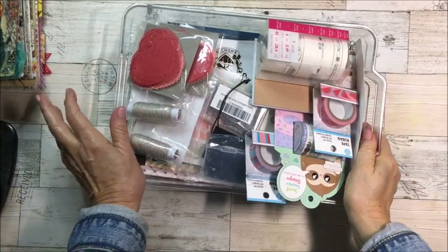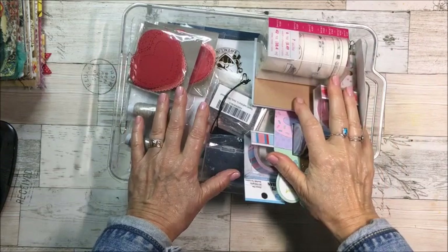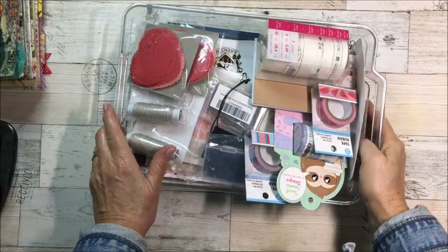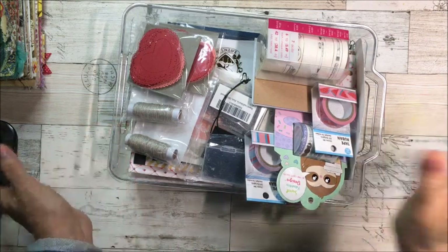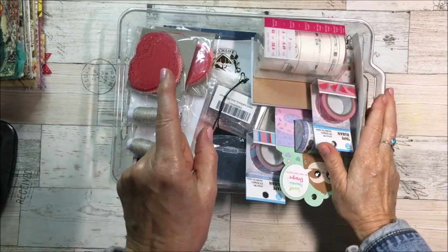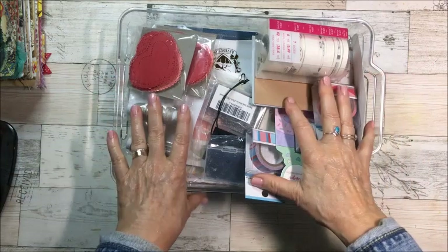Hi everyone, it's Christina and welcome to my channel. I'm going to show you some crafty shopping I've done in the last six months. I've kind of just dumped everything in here. I do have another pile over there from scrapbook.com and I'll show you that after we finish this tub.